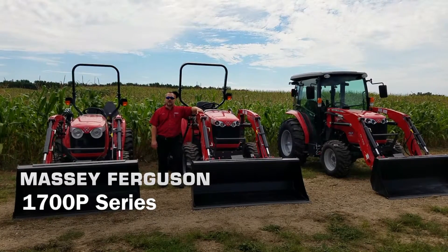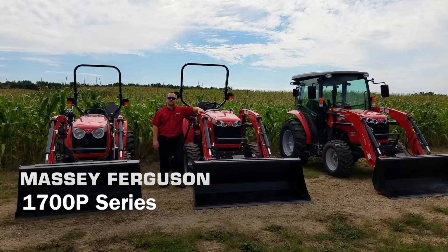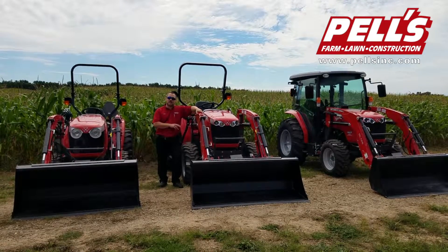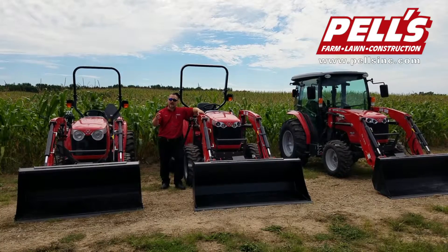Hi, this is Matt from Fels. Today we're going to be going over the Massey Ferguson 1700 Premium Series Compact Tractor, which is a step up from the Economy Series as you see here. There are six models in the lineup, ranging from 36 engine horsepower all the way up to 59.